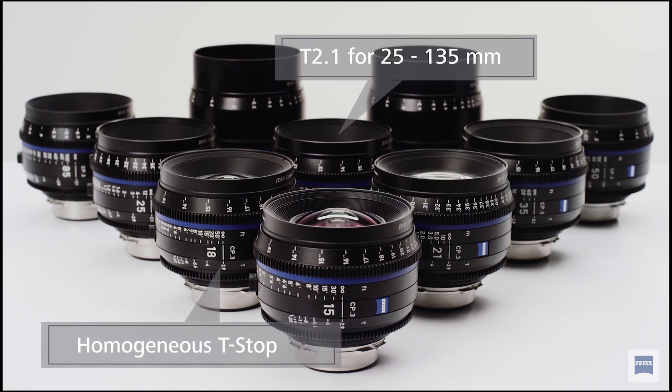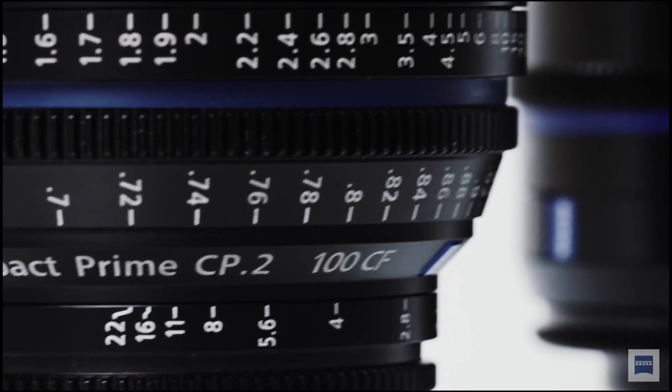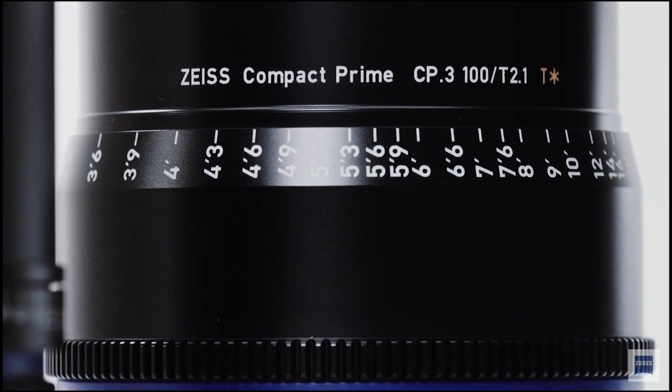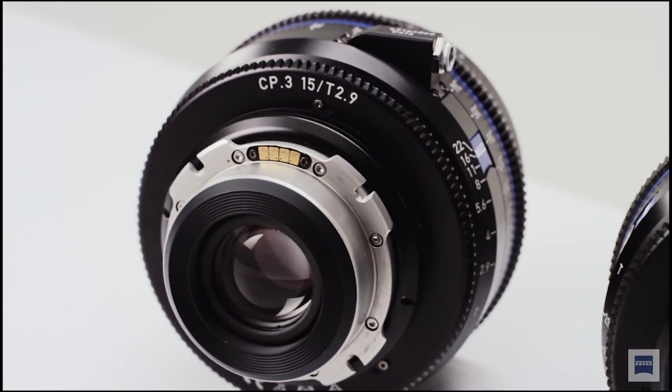There are 10 lenses in the set: 15, 18, 21, 25, 28, 35, 50, 85, 100, and 135. Cinematographers need all these focal lengths, so it's nice to have that. They all have the interchangeable mount system, just like the CZ2s — you can go from PL mount to EF for Canon, E-mount for Sony, F-mount for Nikon, or Micro Four Thirds. It takes about five minutes to change the mount, so you can adapt it to any camera system out there.